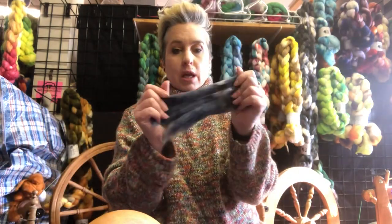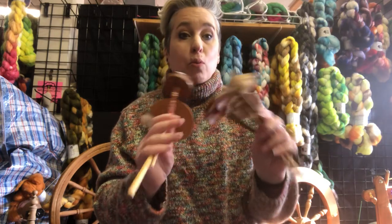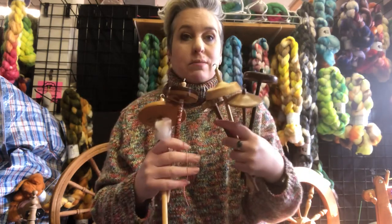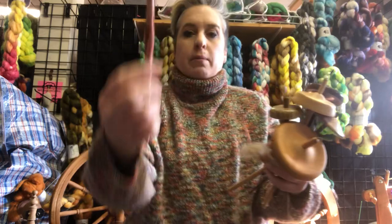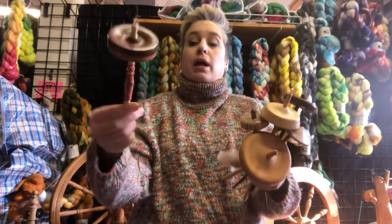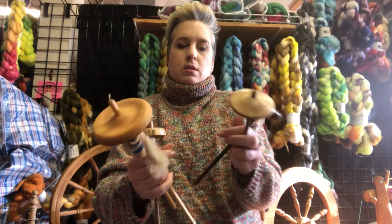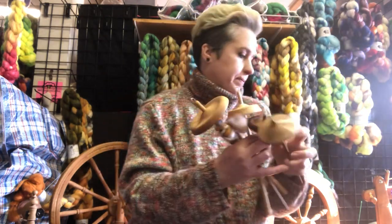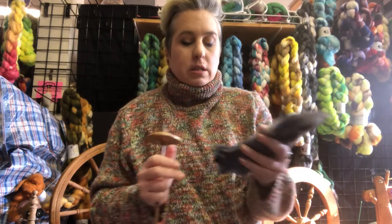It's going to take some experimentation to find out what works for you. For me it's this chunk. I have a whole bunch of spindles and I'm just showing you the top whorl versions, to keep from being confused — we're working with one type of spindle today. I'm going to save this one that already has yarn on it for plying later.